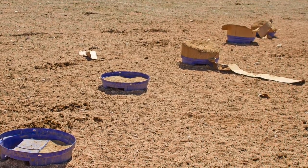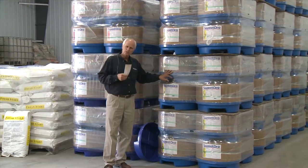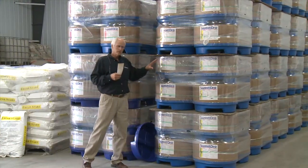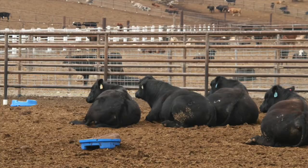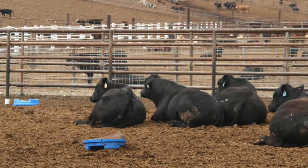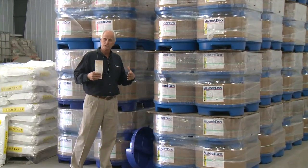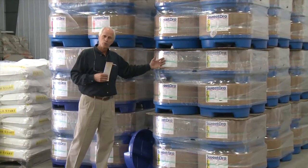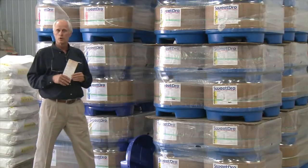The key to all of this is that you want good consistent consumption, but because it's not starch and sugar, if they're out for a day or two or three days, it's not a problem because the microbial population in the rumen is geared for foraging. These are more forage-friendly — you just put it back out and they can take off and go.